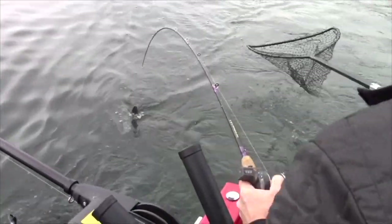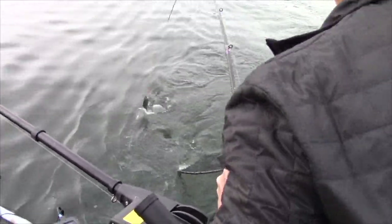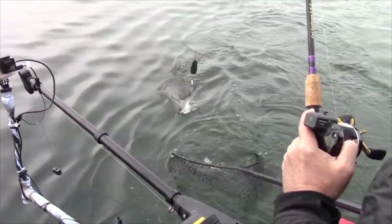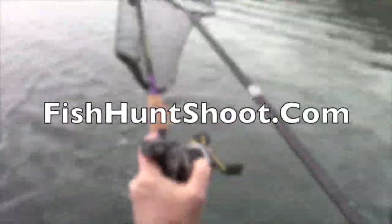Performance, economy, and rugged dependability — that's what my seven-foot-six-inch trout and salmon rods are all about. To get yours, go to the Fish Hunt Shoot Productions store at fishhuntshootproductions.com.